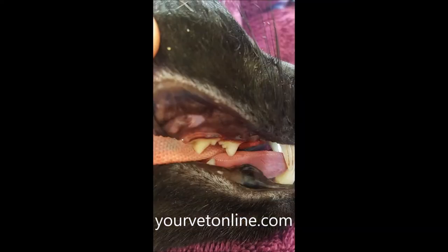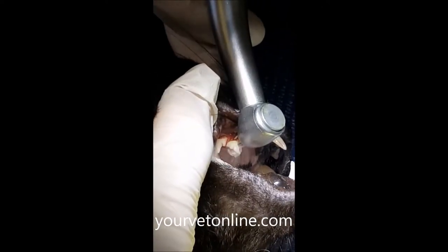In this video, we're going to be talking about tooth removal in a cat, specifically the first premolar that has two roots.